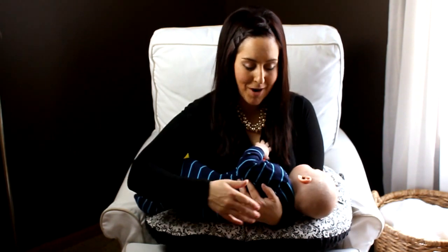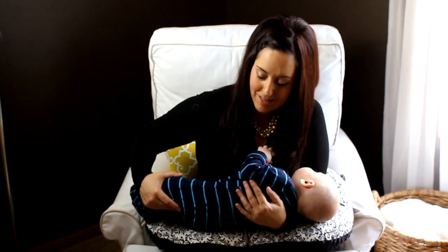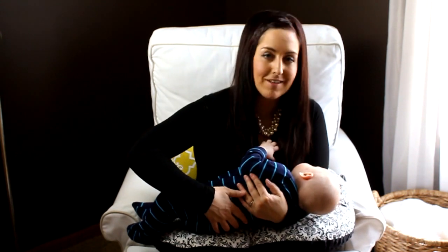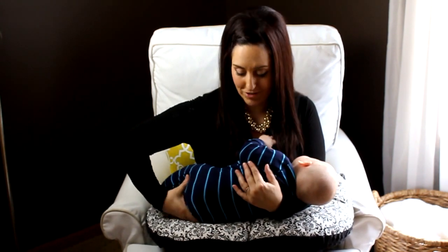What happens is the mom ends up spending a lot of time supporting the baby's upper spine, but there's no time spent supporting the baby's lower spine. And pretty soon we start to see their legs come off this way, and it creates a lot of torque in the baby's spine — especially when they're left in this position for 20 minutes or so throughout the nursing session.